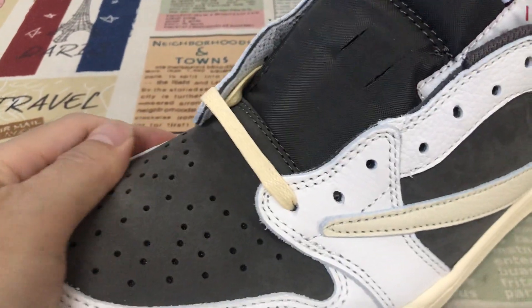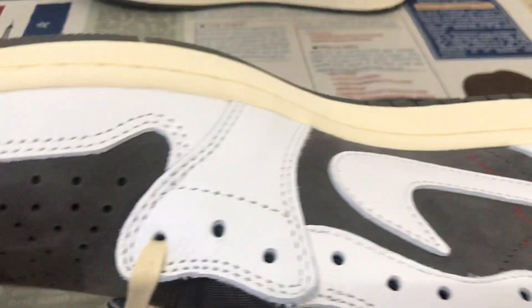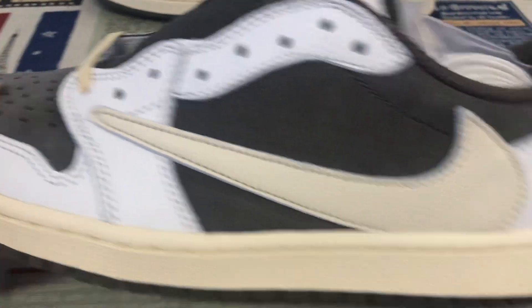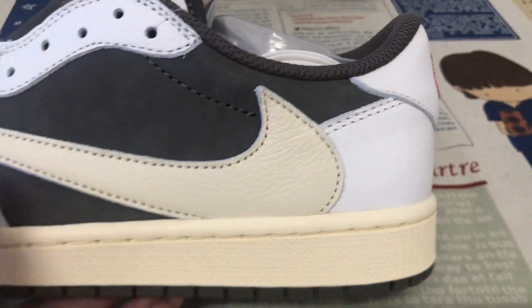New nubuck leather — yes, smooth and soft nubuck leather. And the other area is made of the tumble leather. Let's check — the sail color tumble leather.